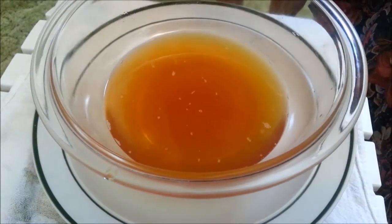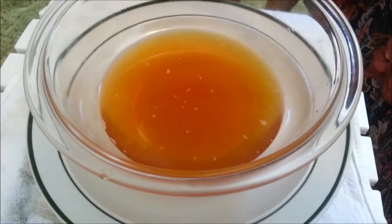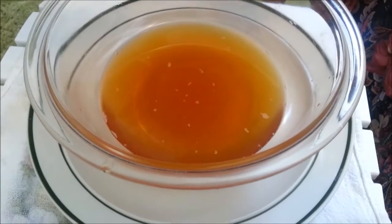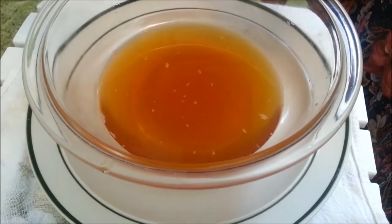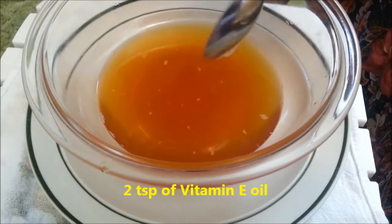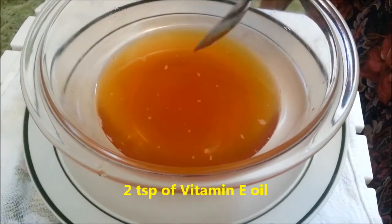I've completely melted it down, taken it off the stove, and now we're going to add some vitamin E oil. Vitamin E oil is a very good skin oil, very good for hair and skin, and if you don't have this you can substitute it with jojoba oil.